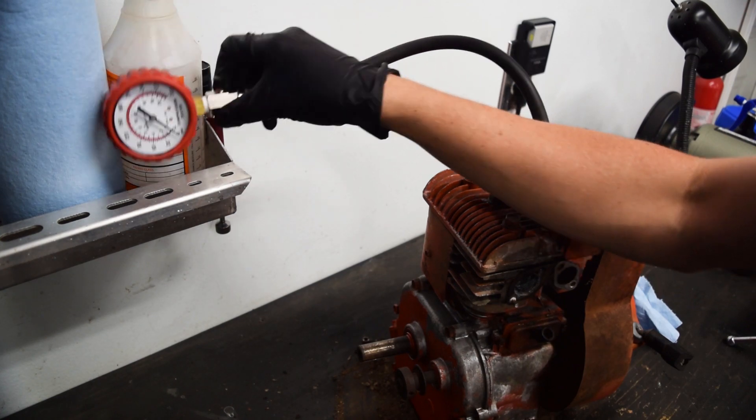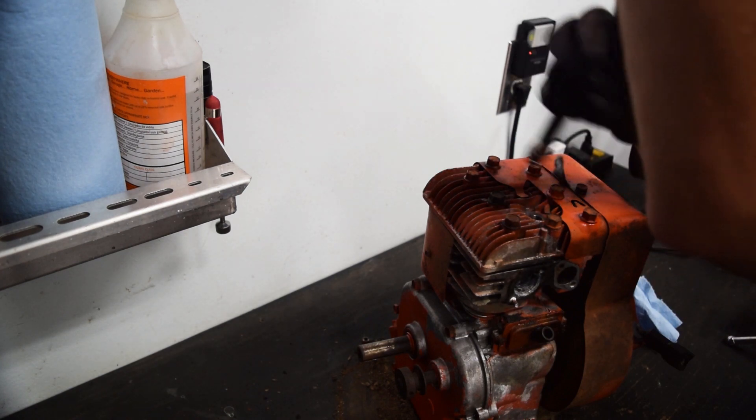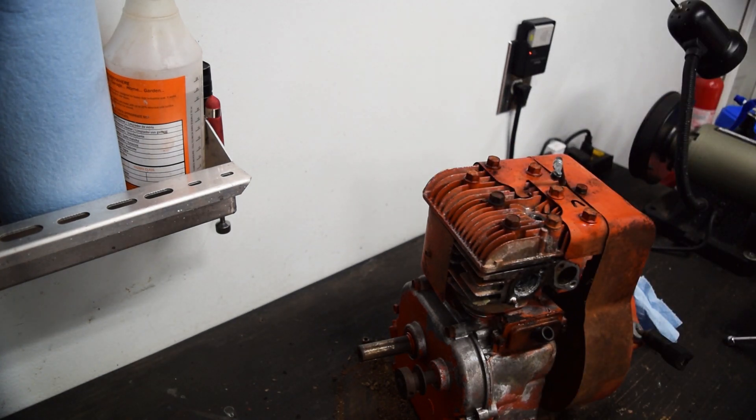75, 80 - so really not so much better. 90 is really kind of the minimum for running. Not the end of the world - it's been sitting for 20-something years.